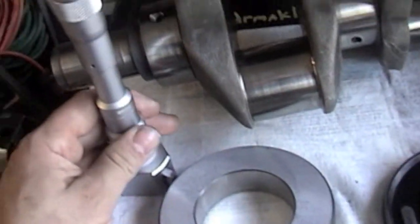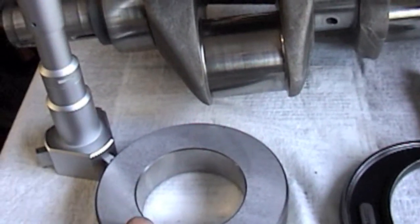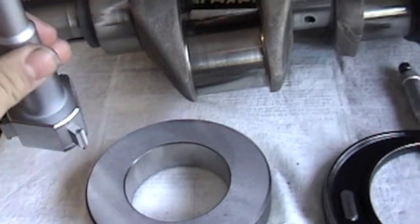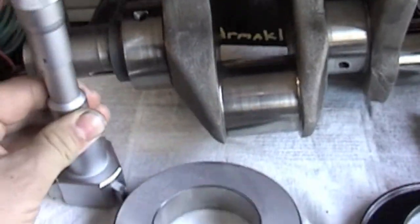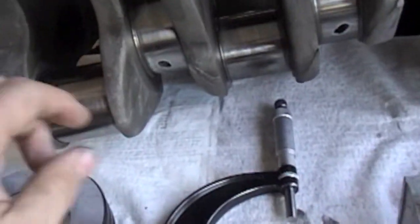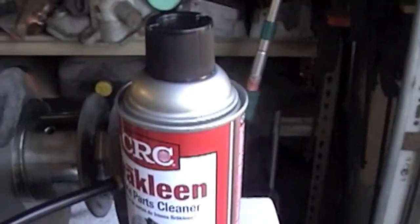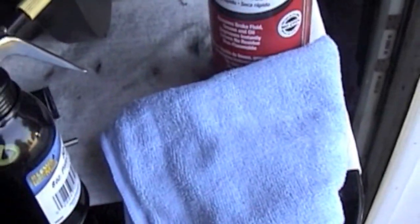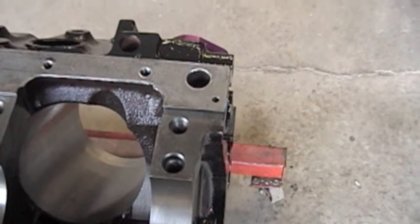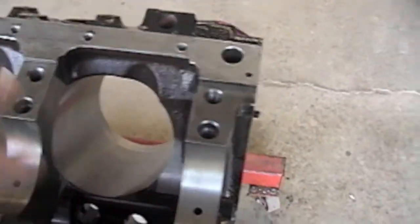These are some tools I use. I'll use a three-point internal mic, and this is just the gauge to make sure this tool is calibrated correctly — we set it in here and the cranker and zero should line up on the zero mark. I use an outside mic for the crank, some brake cleaner, and a lint-free rag. The first step is to spray brake cleaner in here, then give it a shot of air — just make sure everything's clean.